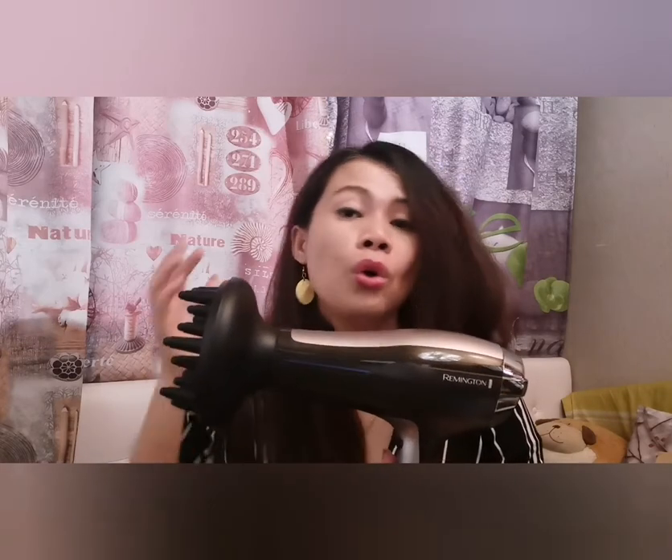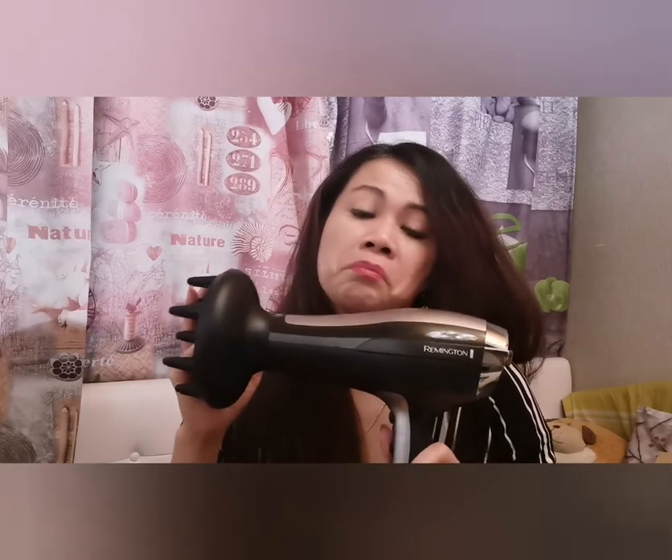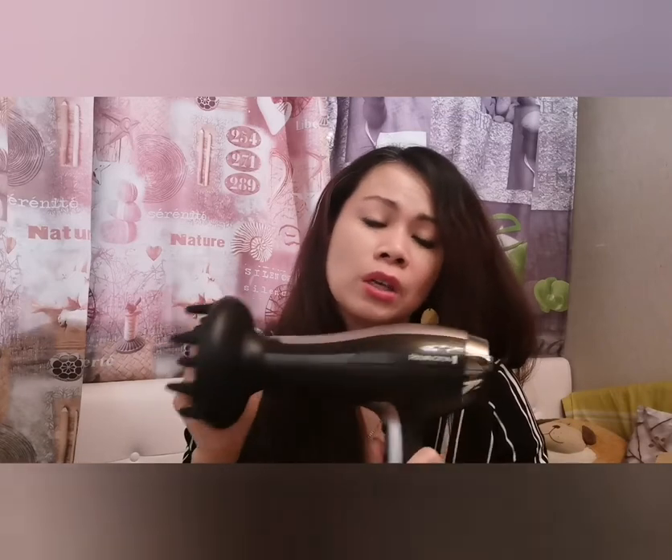Hair dries with no hot spots, which I really like, with extra ionic maintenance. It's easy to remove and easy to clean, and with the hanging loop — I can say it's really good and I can recommend it.